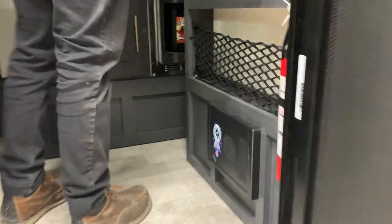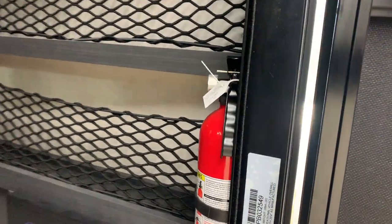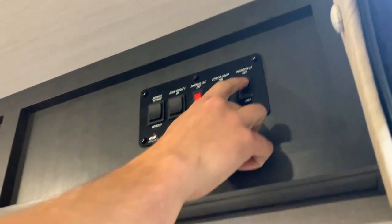Taking a step inside — first things first, you're going to have a fire extinguisher. That's pin and shoot, just like at home. You've got some lights up here: the middle switch turns the porch light on, the far right is your interior light switch, and then you have an awning LED switch.